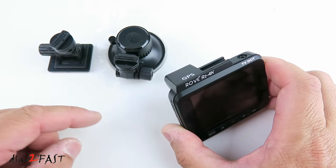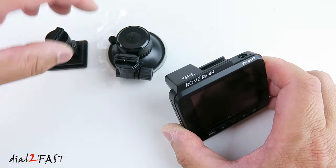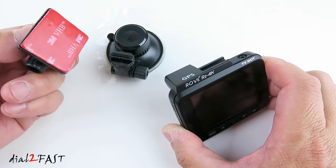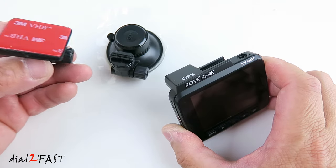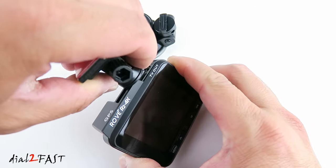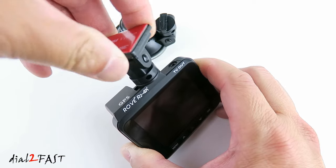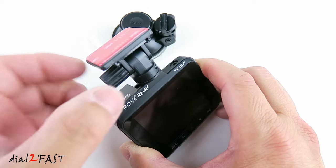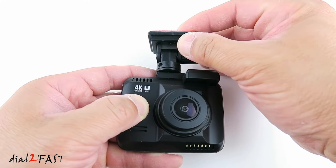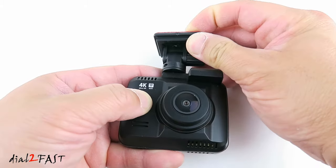A very nice thing about this dashcam is it comes with both types of windshield mount — one with double-sided tape and one with a suction cup. The double-sided tape mount is preferred because once you stick it onto the windshield, it's not going to come off. To install the mount, simply slide it into the slot at the top of the dashcam. You can rotate it, loosen the knob, and adjust the angle. You can also slide the dashcam off the mount and reinstall it.